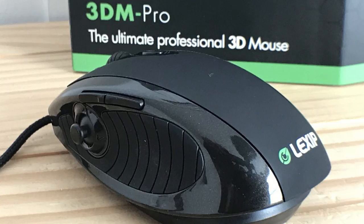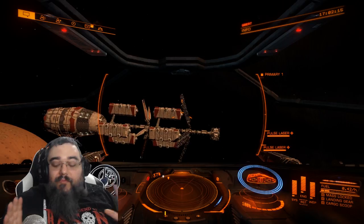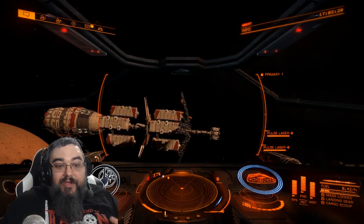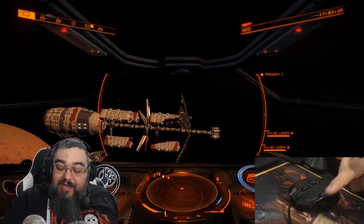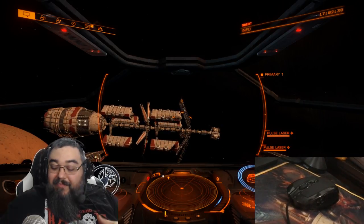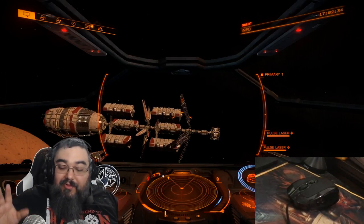There's a link in my description box below, but let's go ahead and show you guys the demonstration of this mouse in action with Elite Dangerous. We're going to be playing Elite Dangerous, which is a great game to utilize this mouse for. One of the things I really love is these two hard plates on the very front of the mouse — I've got a camera set up at the bottom so you can see the mouse in action as we're actually playing.